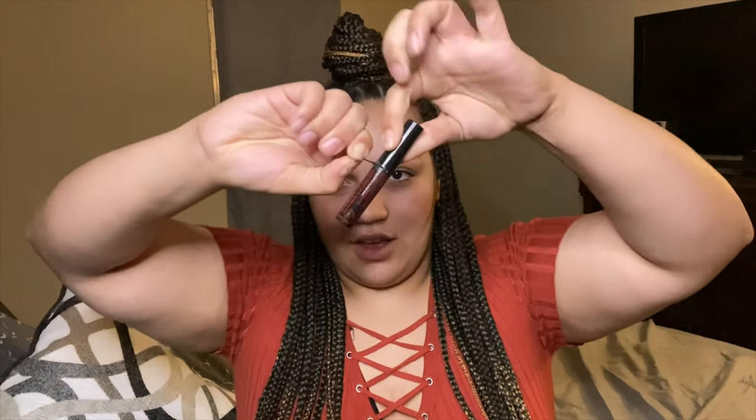So those are the lashes that I'm going to use, and then my glue is messy — I should have tried to take that off. I like glue on the outside of the bottle. But I'm using a black adhesive by Kiss.